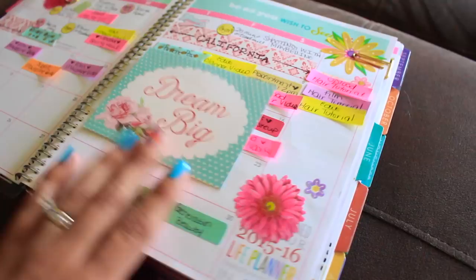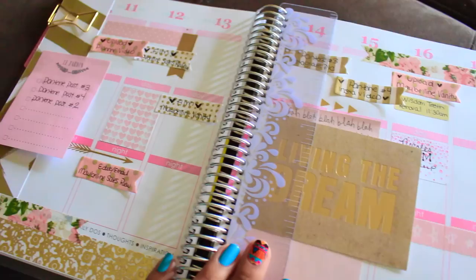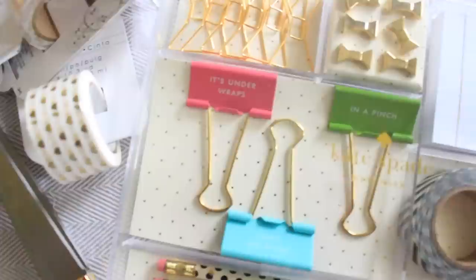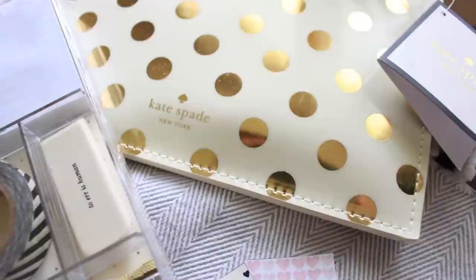Hello my beautiful loves and welcome back to another episode of Planning with Belinda where I'm going to show you guys how I decorate my pages. This was inspired by Kate Spade. They're highly requested by you guys and it's just so much fun to film — it makes functionality a lot more fun. I love Kate Spade.